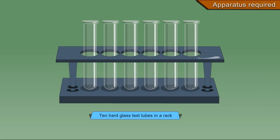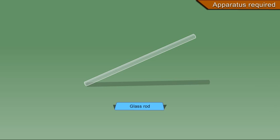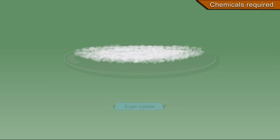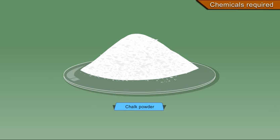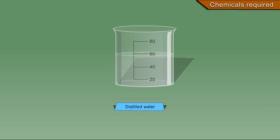Apparatus required: 10 hard glass test tubes in a rack, China dish, tripod stand, glass rod, 3 funnels, filter papers, and a small torch. Chemicals required: common salt, sugar crystals, alum powder, chalk powder, garden soil, egg albumin, fine sand, distilled water, and starch.